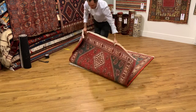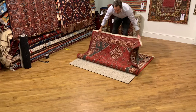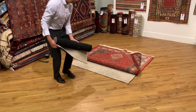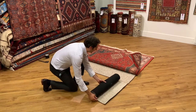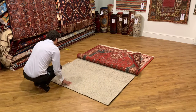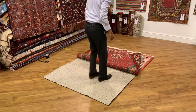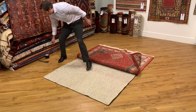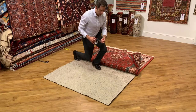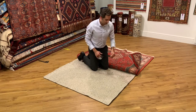Now I just fold back the other way, so you can see a good portion of the underlay exposed. Now it's a case of putting in the next strip of underlay — you just butt it up against the next piece and tape along the join. If you don't have any tape, it's something we sell on our website so you can order it at the same time as the underlay.